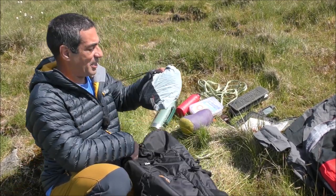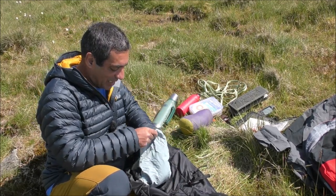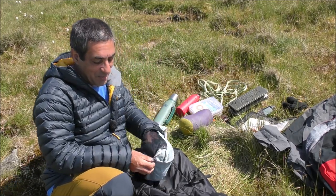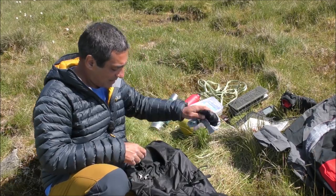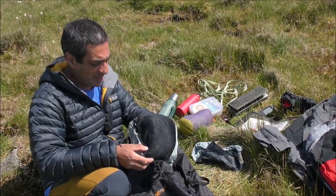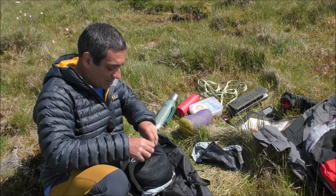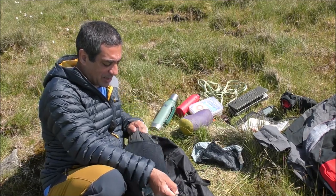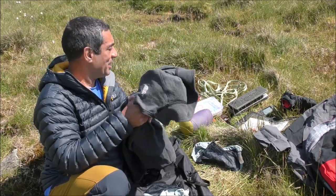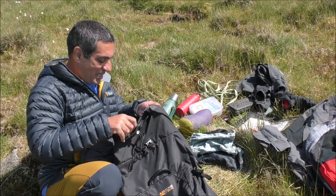I've got a stuff sack containing a hat and a pair of good quality gloves. What else? At the bottom I have a spare thermal layer — another jacket — just in case the weather gets even colder than it is today.